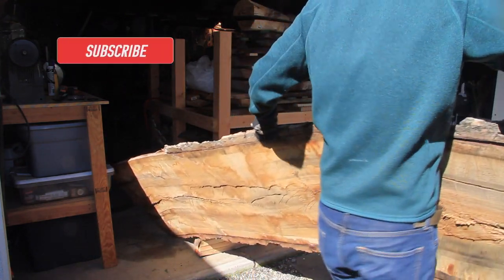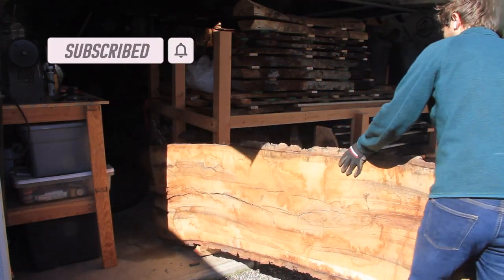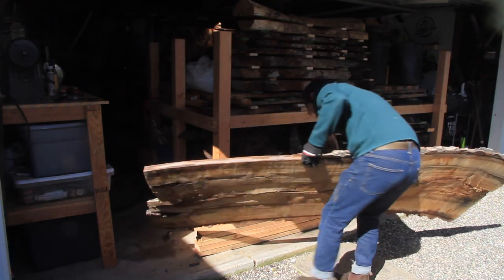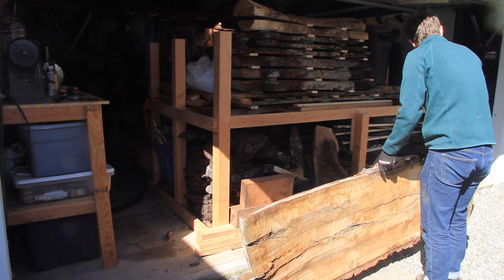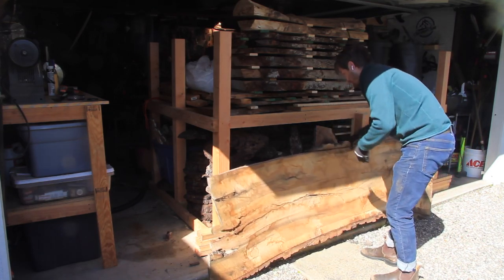I milled this wood up myself using a chainsaw and a small Alaskan chainsaw mill. If you're curious about how that was done, go ahead and click the links above or down in the description. The wood sat outside for over a year on the side of my house that gets a lot of sun, so it was fully dry, and I measured it with my moisture meter before getting started with this project.